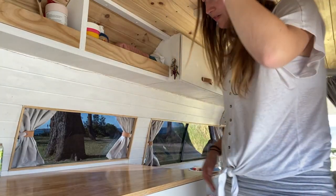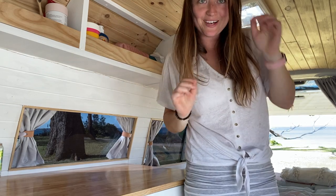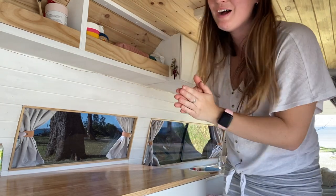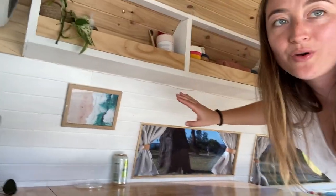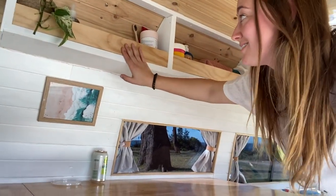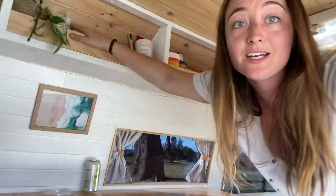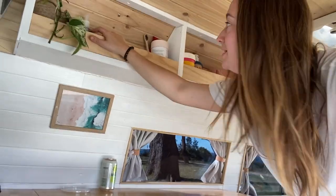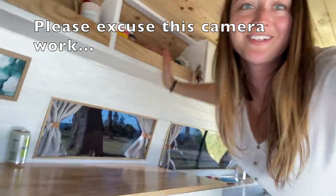A few people have asked me if I can stand in here — yeah I can, my head is just touching the ceiling but I'm standing, which is epic. Up here I have all of my regularly accessed things: tea and coffee, hand sanitizer because I'm traveling and it's COVID at the moment, my kit cup, sun cream, toiletries, tissues — things like that that are easily accessible.